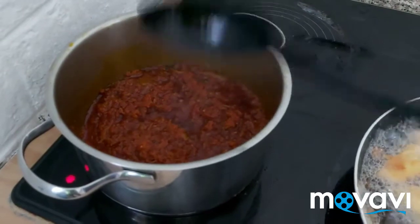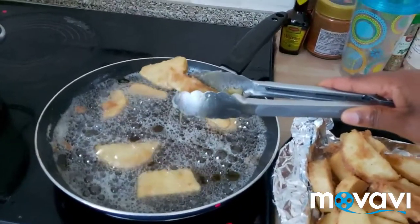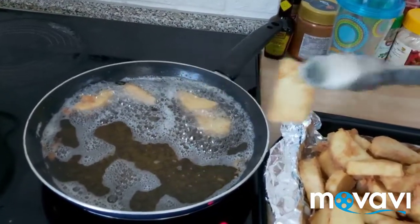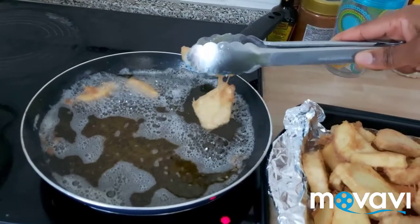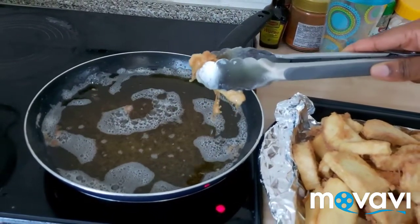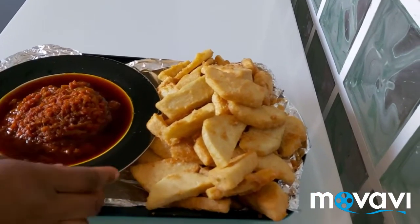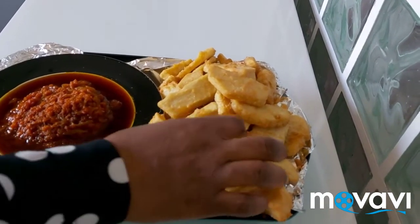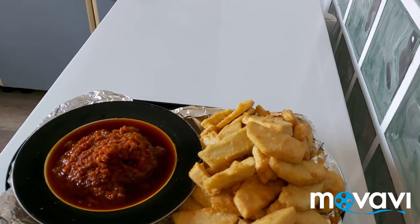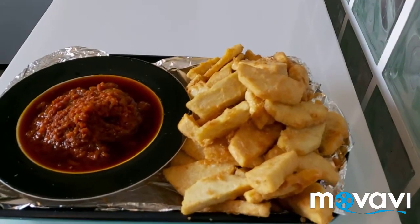Very simple recipe! Doya is ready. This is my pepper sauce and this is my doya — I'm going to taste it. This food is so delicious! Please try this food with your family.